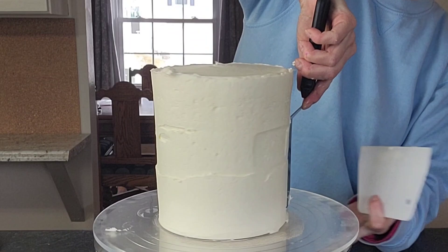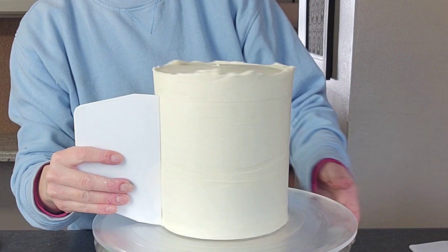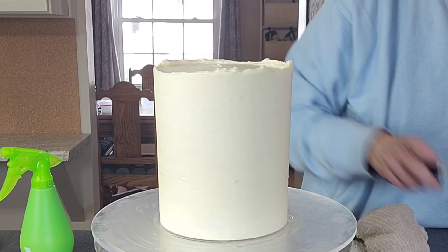Sometimes I do show you the filling and crumb coating and sometimes I don't. I have plenty of videos where I show you how I fill and crumb coat the cakes, so you can go back and find plenty of different examples on my past videos. And I'm just using water in that spray bottle to help me smooth out the buttercream.